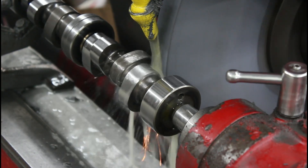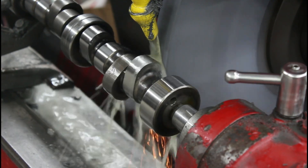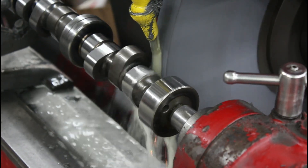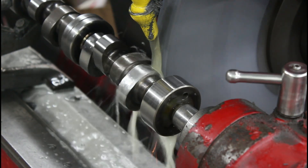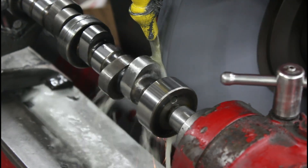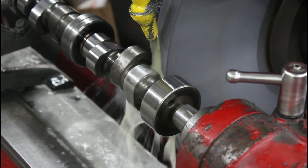Because both lobes have the exact same lobe lift, the heel to toe measurement will be the same from one to the other. But if you've got two different lobe lifts, then you'll have two different heel to toe measurements, two different base circles, and that'll also give you two different length pushrods.